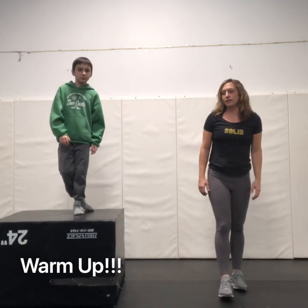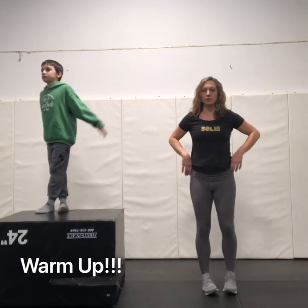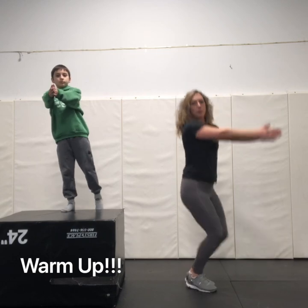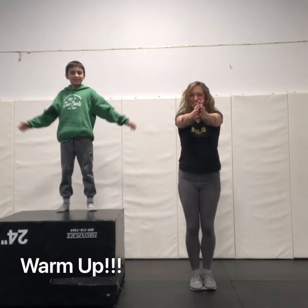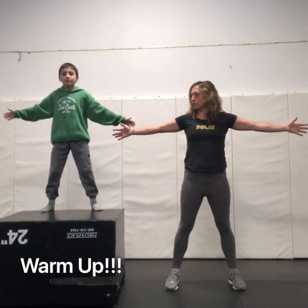Alright! Next we're gonna work on clapping jacks. For clapping jacks we're gonna start with our hands in front in a clap and then we're gonna open them up to the side instead of up. So we're gonna go: clap, open. Here we go. One, two, three.